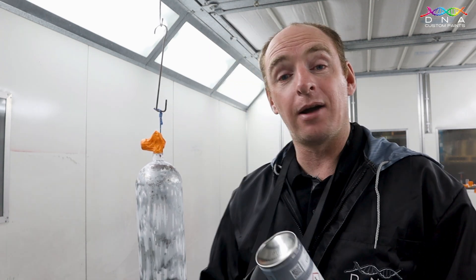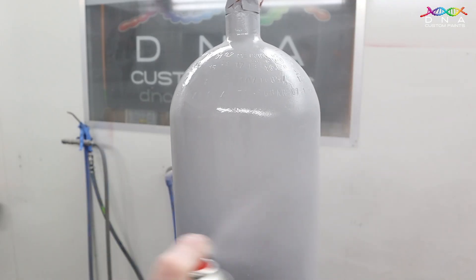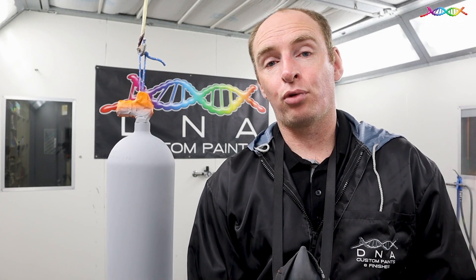Give it a good shake and we'll start applying three to four coats of the 1K Multi-Connector, then allow it to sit for 10 minutes at roughly 20 to 25 degrees. After 10 minutes, because our primer is a wet-on-wet primer, we can now start applying our base coat colours.